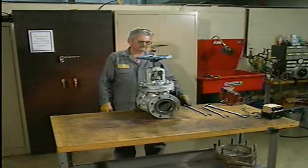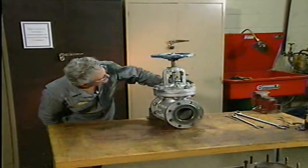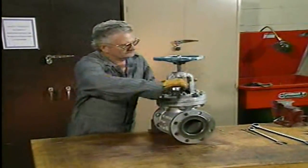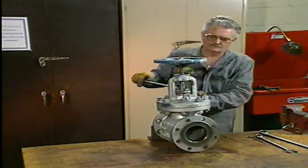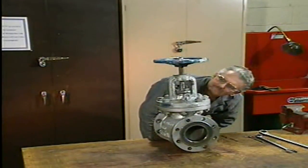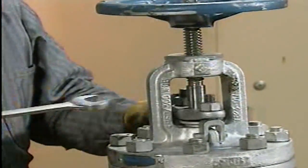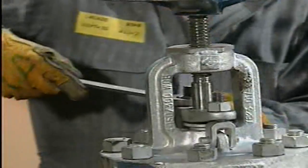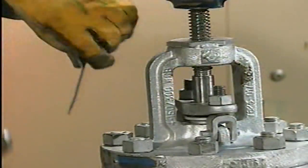Let's watch as this mechanic adjusts the packing in a globe valve. He compresses the packing by alternately tightening the gland nuts in a clockwise direction. This causes the gland follower to push against the packing, compressing it. To ensure even compression, he tightens each gland nut one flat at a time. A flat is equal to about one-sixth of a full revolution.